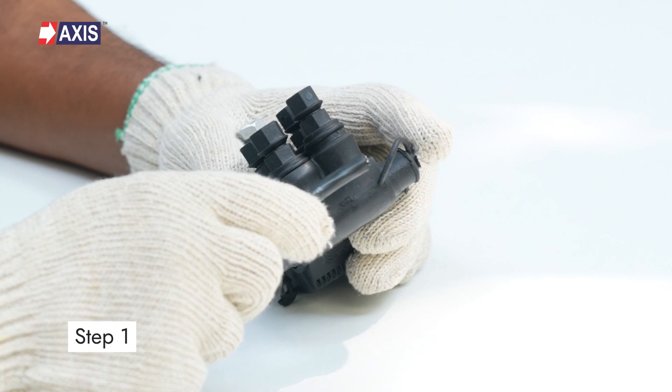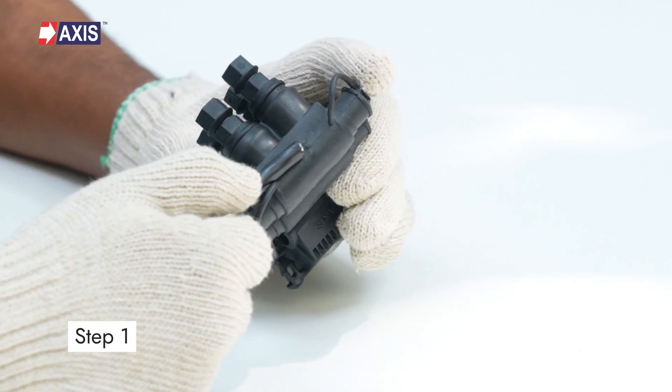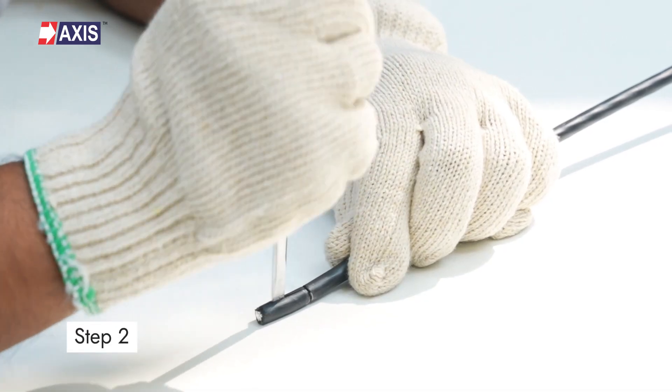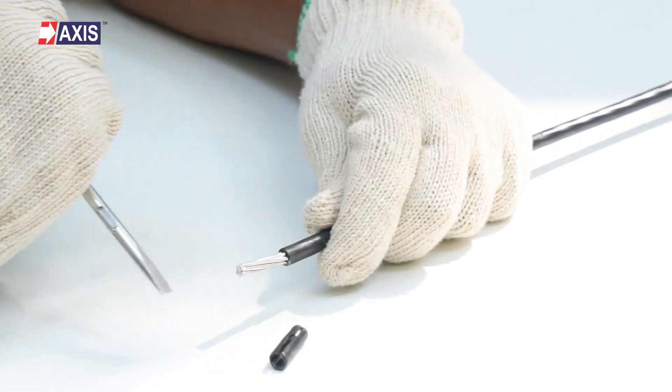Step 1: Prepare the tap cable for installation. Measure the insulated part of the cable by comparing it with the IPC's depth. Step 2: Strip the cable insulation at the end to create tap connections.